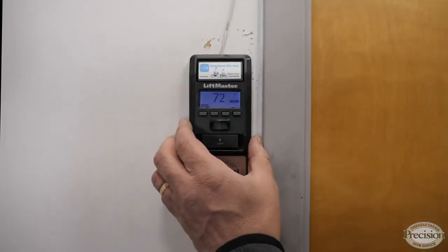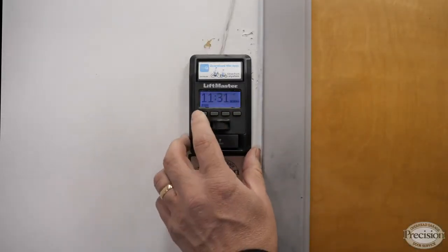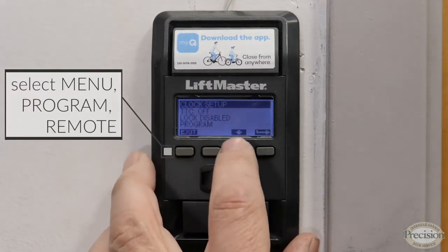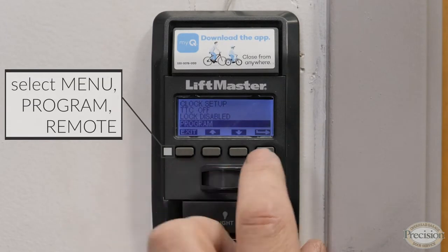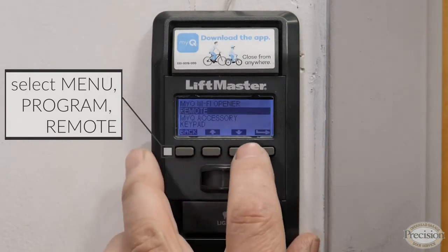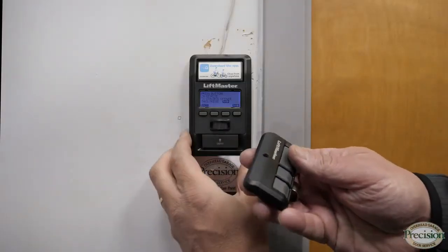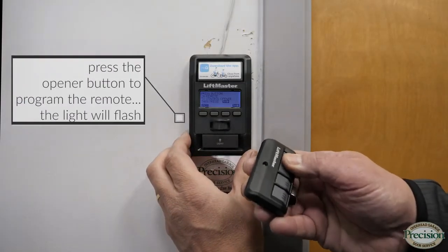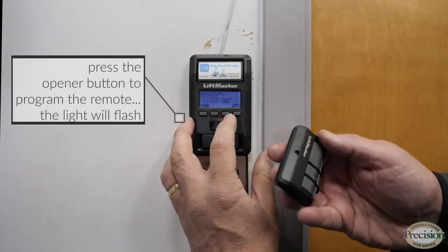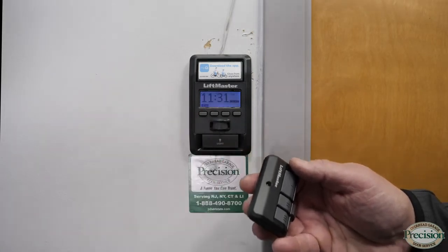Now you've got to reprogram them. If you have a wall control with an LED panel, find your menu button and scroll down to 'Program,' enter that, scroll down to 'Remote,' and it will ask you to press the button on the remote you want to program. The light flashes to signify that it is now programmed. I've successfully programmed my remote control.